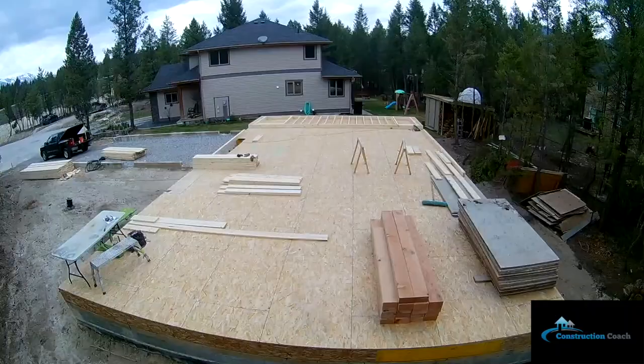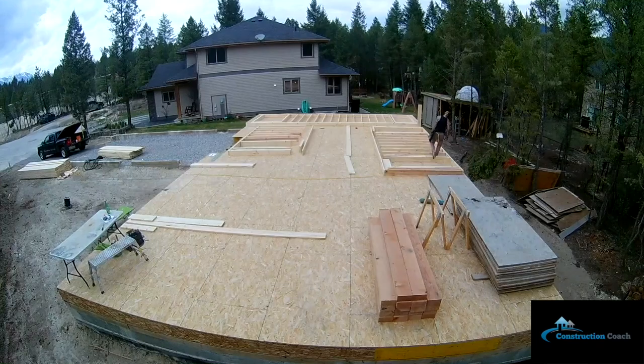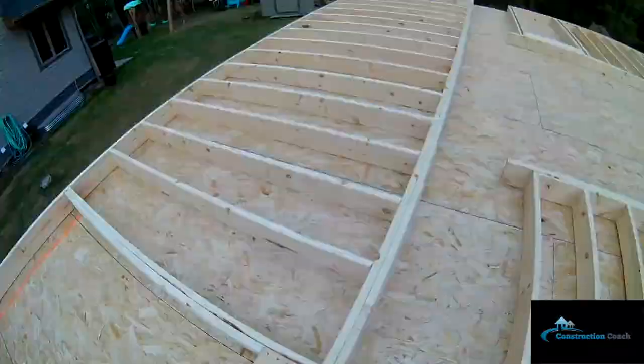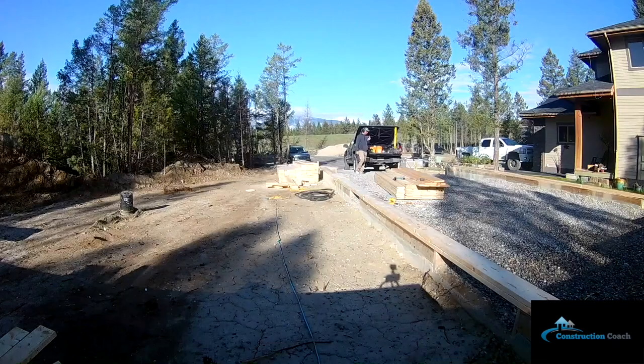That floor is sheeted and I'm starting all the main floor walls. I decided on the build to use two by eights so I can increase the wall thickness to add extra insulation. This was a really fun time — we were staying at the neighbor's house and I was literally walking across the street to go to work.